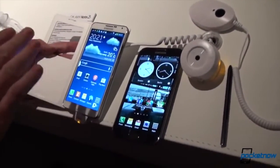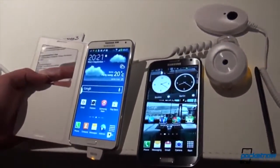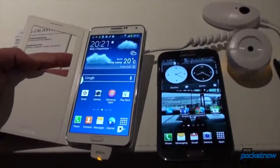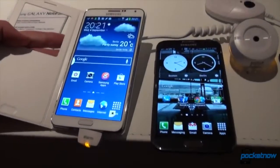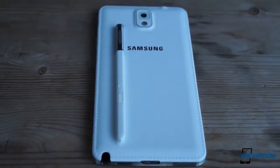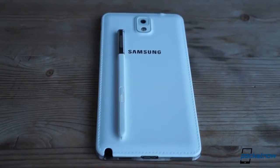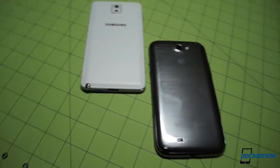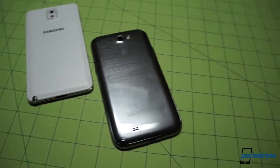Slimmer, faster, lighter, longer, larger. Those were Samsung's promises just a few weeks ago at the IFA 2013 unveiling of its newest phablet, the Galaxy Note 3. And now, thanks to our friends at Negri Electronics, we've got a brand new Note 3 of our own here at Pocketnow. Let's find out just how big an improvement it is over its predecessor, last year's surprise blockbuster, the Galaxy Note 2.